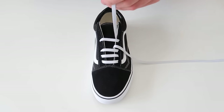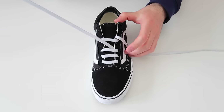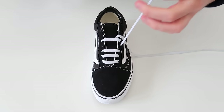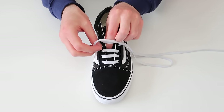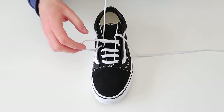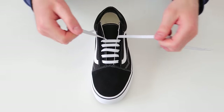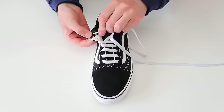Then we're going to take this lace and thread it through the next available hole on the same side of the shoe, going ahead and threading it through, and then thread it through the next available hole on the other side of the shoe. Then we're going to take this lace, skip a hole on the same side of the shoe, and just thread it through.